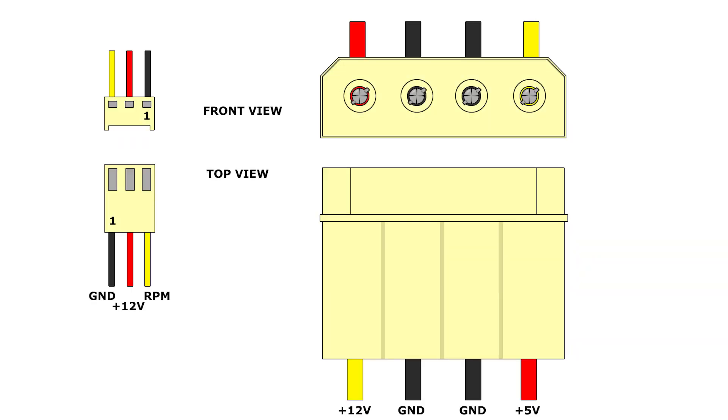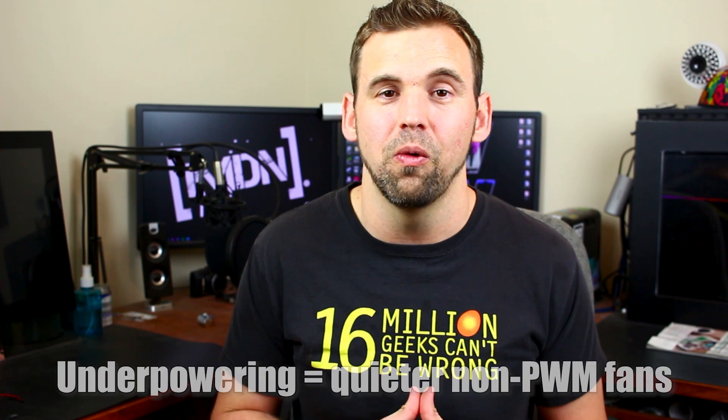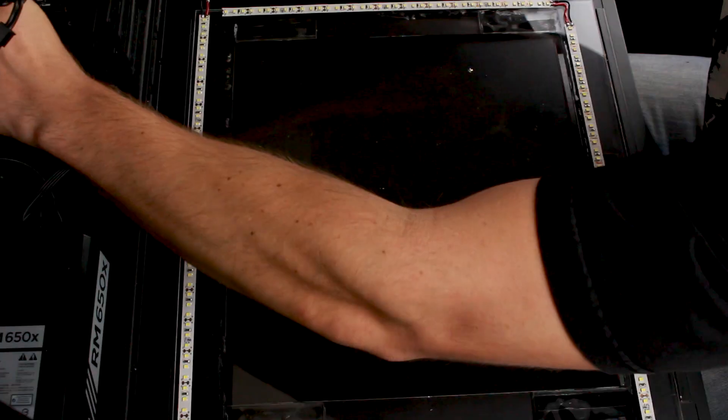Next we have Molex — one of the common power connectors inside of a computer. You have four wires: a yellow, a red, and two black. The two black wires are ground, the yellow wire is 12 volts, and the red wire is 5 volts. If you need 5-volt power you can get it from the red; if you need 12 volt you get it from the yellow. If you use the yellow wire as power and the red wire as ground, you can actually get 7 volts — very useful for underpowering PC fans. I used this connector in my LCD side panel mod, using the 12-volt part for bright LED lights and the 5 volts to power the LCD monitor.